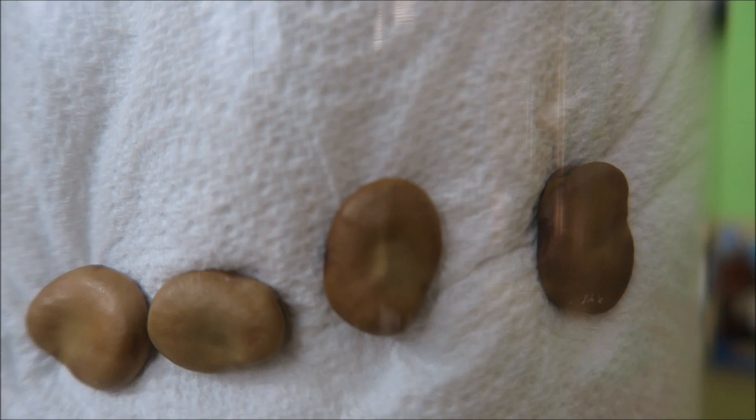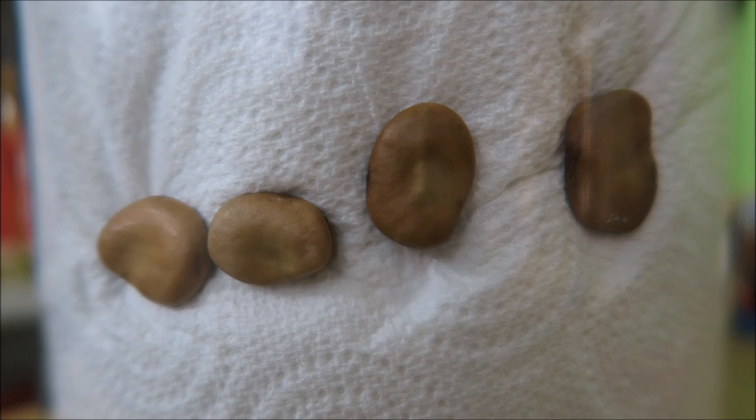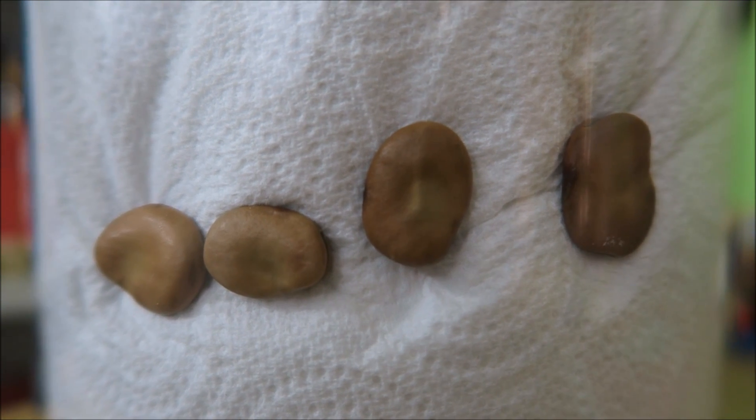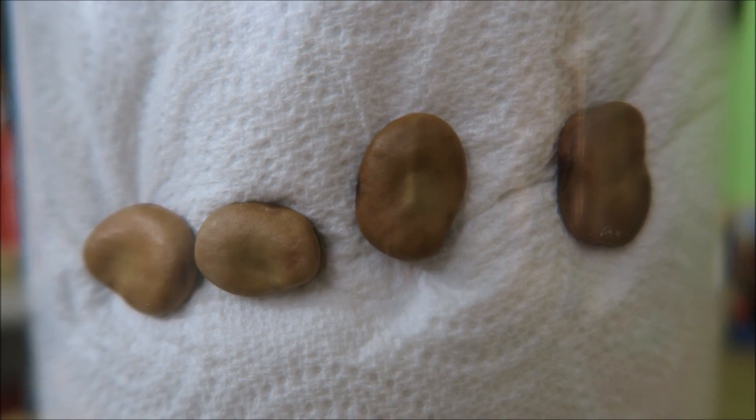So here they are — with the little nodule on the left, with it on the right, with it on the bottom, and with it on the top. I'll water these and track them over a few days, and show you in which direction the shoots and the roots grow.